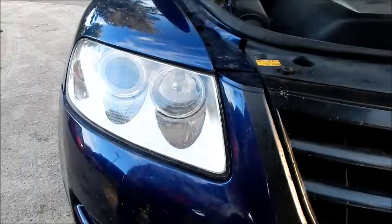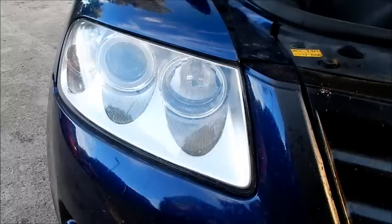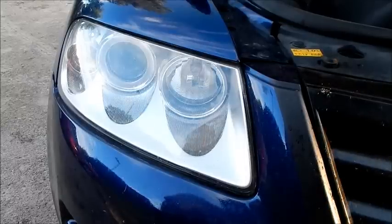Hello and welcome to another video. Today I show you how to change a halogen light bulb in a Volkswagen Touareg.